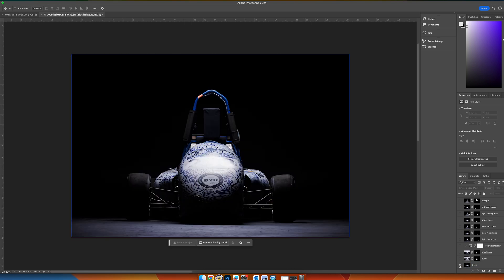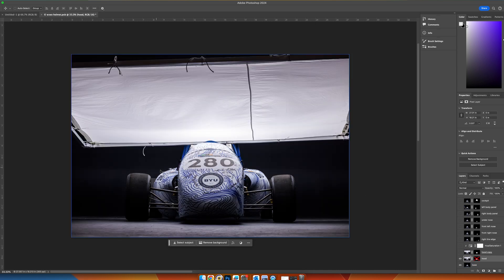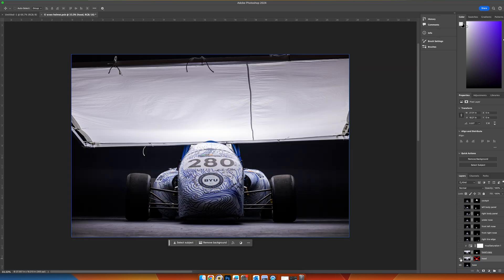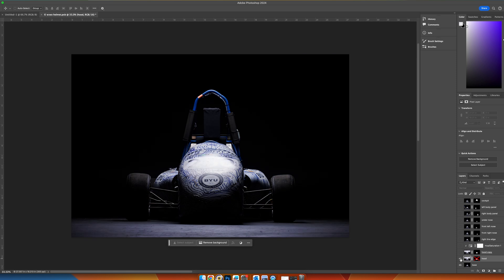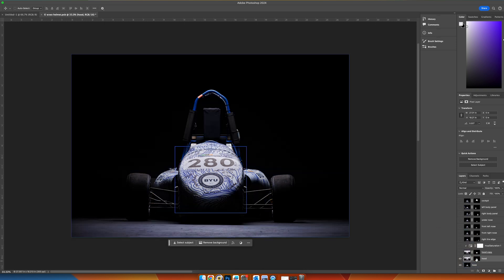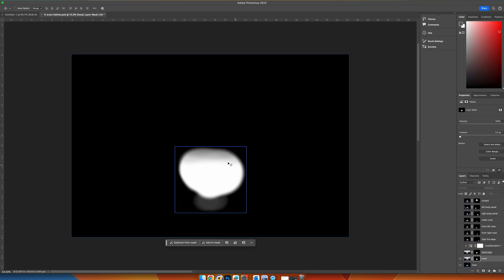Starting off with our base layer — this is just that very first image we took. On top of that I put the second image showing the hood right on top of our base image. You can see how it evens out the hood, but I still want everything else to be left alone. So what we do is lay that on there, create a mask, and then just mask in the hood of the car — that white spot revealing only the hood from that image placed over our base.